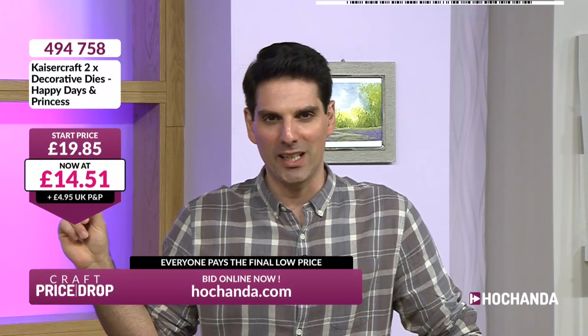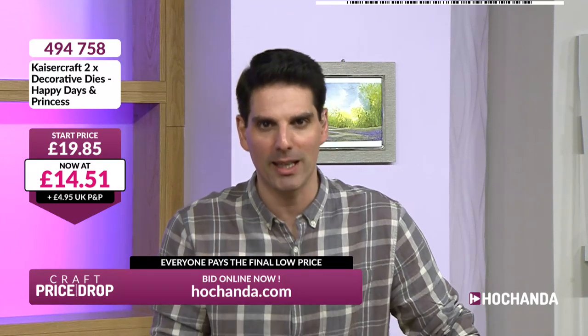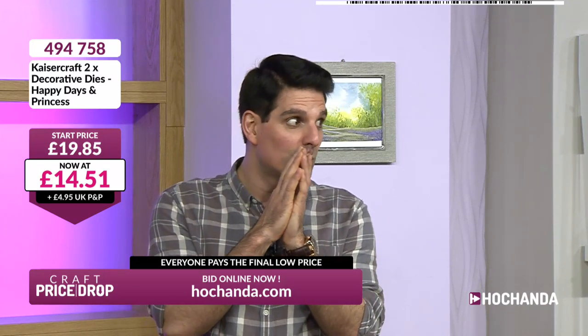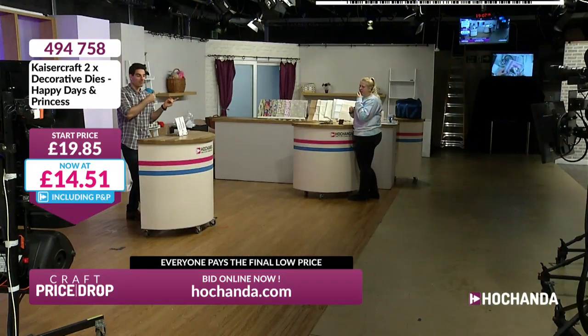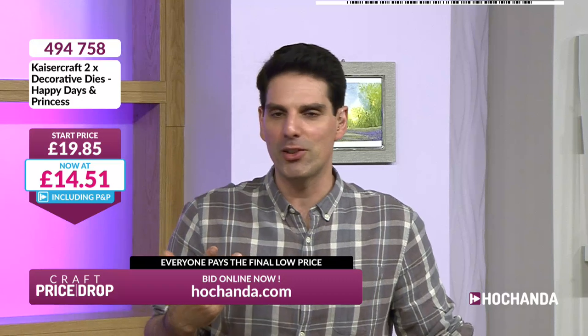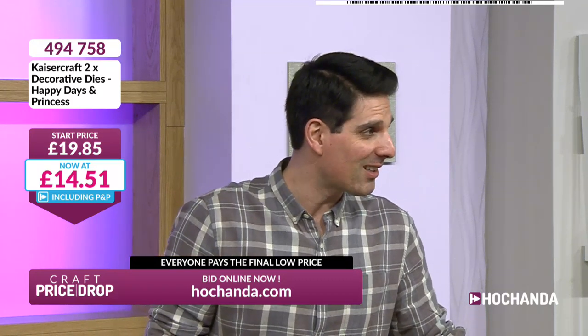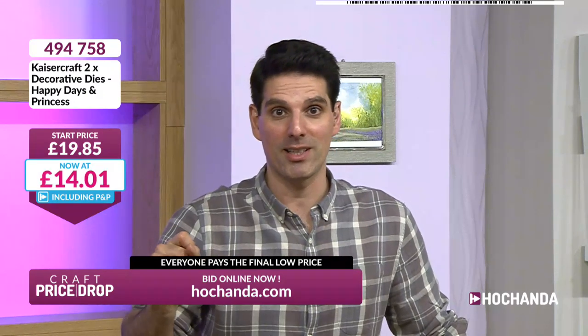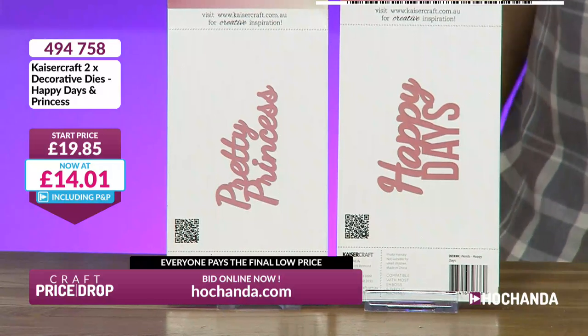I want this to be a happy day. £19.85 is where we started and we will get that price on the move. They are nice sentiments because we all have little princesses in our life — they don't have to be young. We're down to £14.51 and that price is only going to get better. Do you know somebody that loves unicorns, loves fairies, loves princesses? Chloe, maybe? She said, 'I am a princess' — just like that, because she's fierce!